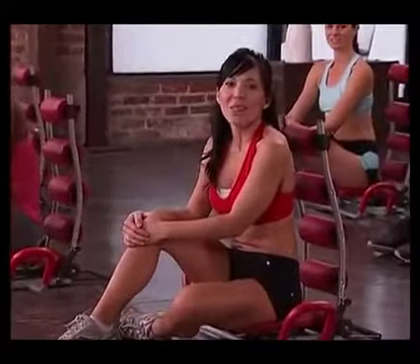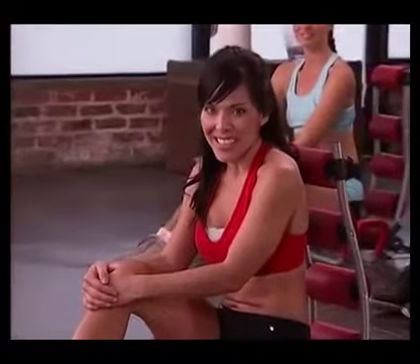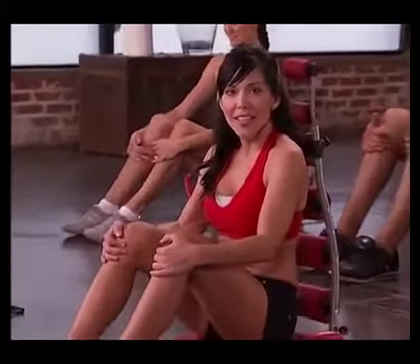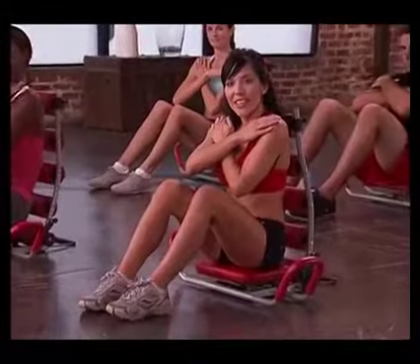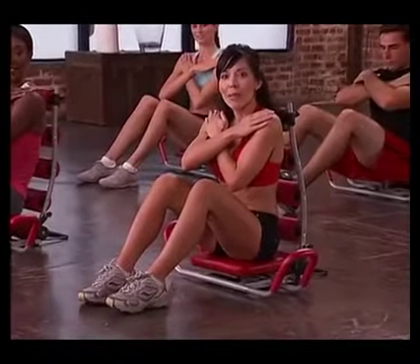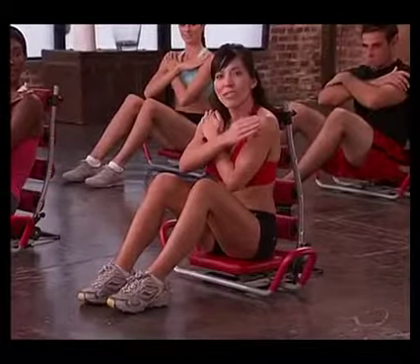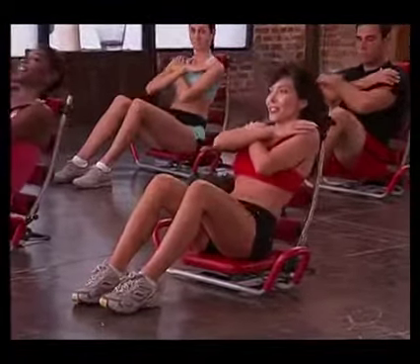Hello everyone and welcome to the Ab Rocket Twister Intermediate Workout. I'm Janie and you'll be following me through this next class. We're going to get started with the Ab Chiseler. Go ahead and put your feet about shoulder width apart. You're going to cross your arms over your chest just like this. I want you to recline about halfway back and we're just going to do some basic crunches. After we do our set of eight, we're going to do eight pulses. Alright, you guys ready? Here we go.